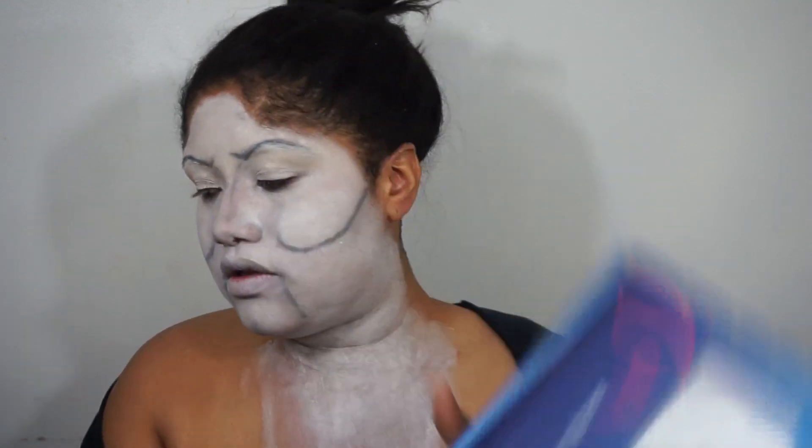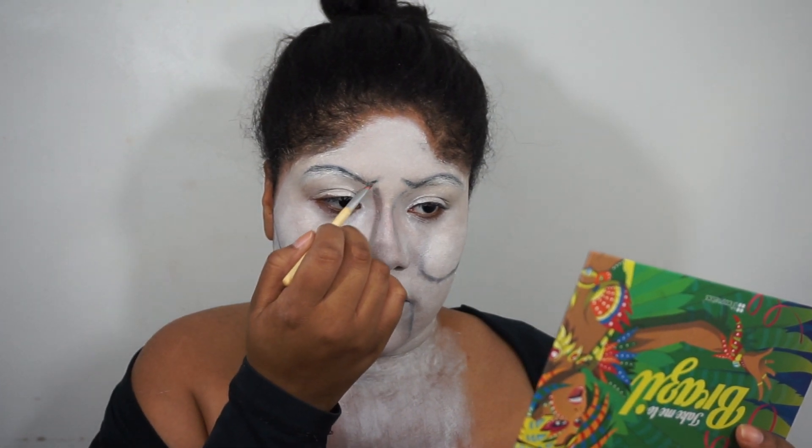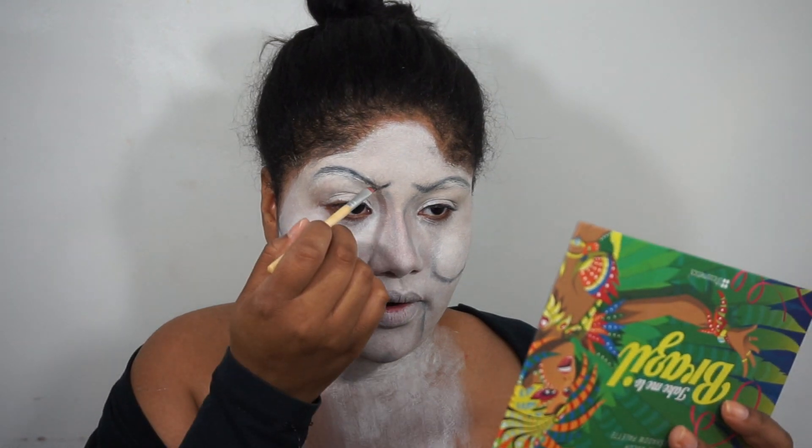Now I'm going to go in with this black eyeshadow from the Take Me To Brazil palette and outline everything that I did just to make it stand out a little bit more. But that gray shade is still going to give it that fade to make it look more puppet-like.